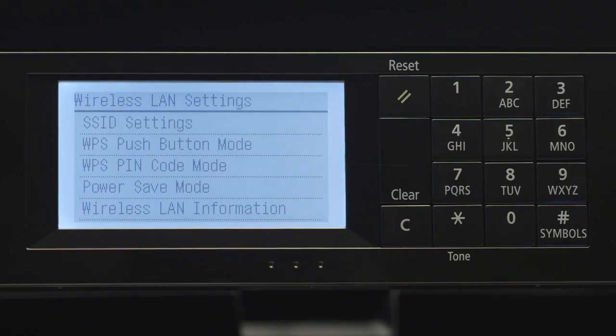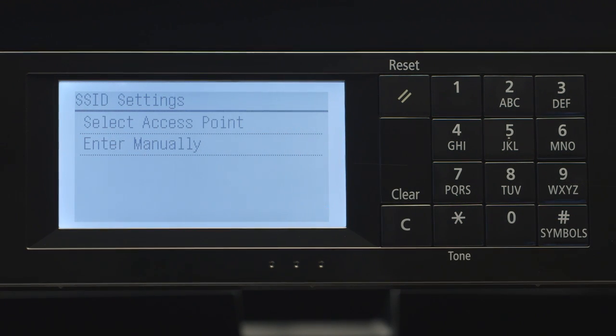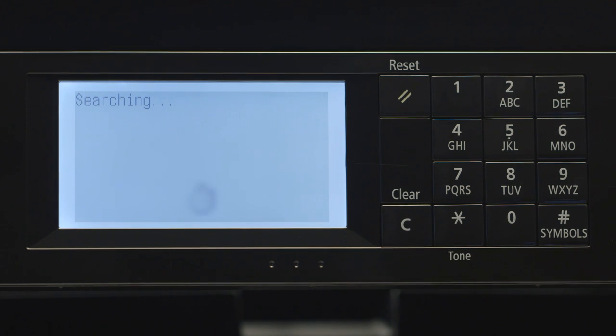Next, select SSID Settings. An SSID is your wireless network, also known as a Wi-Fi network. Choose Select Access Point, and then select the name of your wireless network.